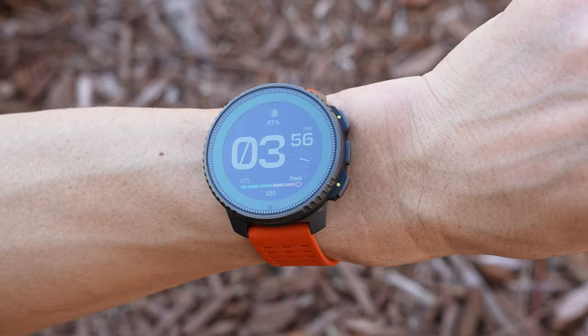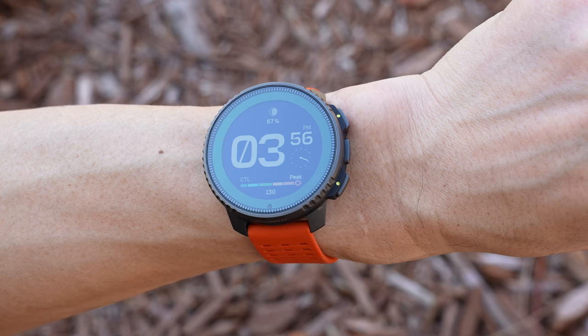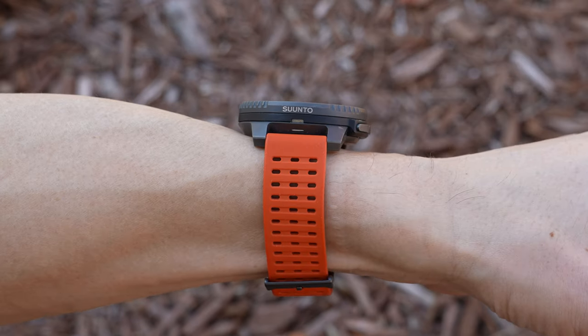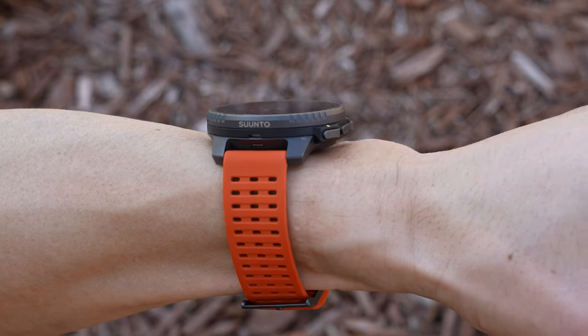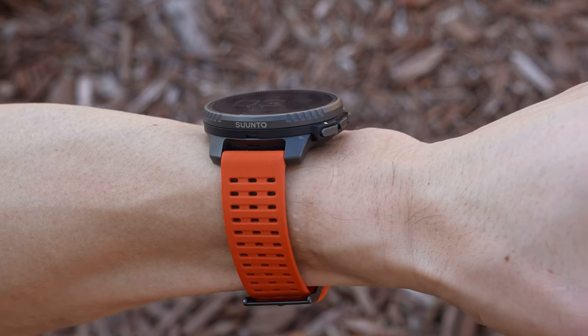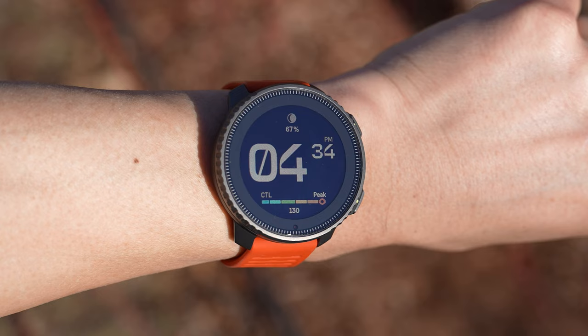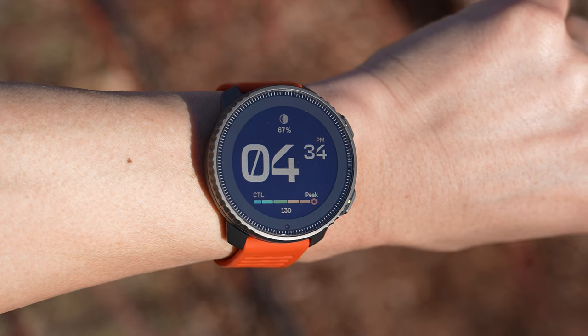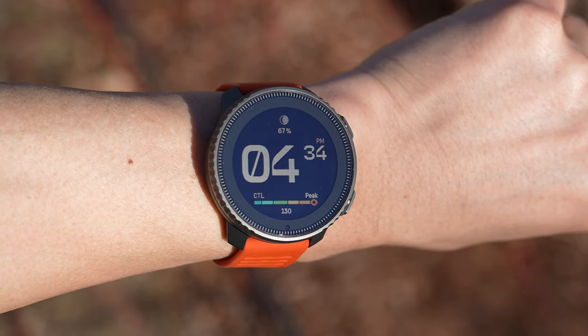When it comes to looks, this is definitely more of a personal preference thing, but I think they nailed the design. It has a unique look that doesn't really resemble other sports watches — the little notches on the side, the profile, and the rugged industrial look that still comes across as really clean. The titanium version weighs around 74 grams and the stainless steel version is slightly heavier at 86 grams with bands. The titanium feels really good on the wrist — solid, but not overly heavy.